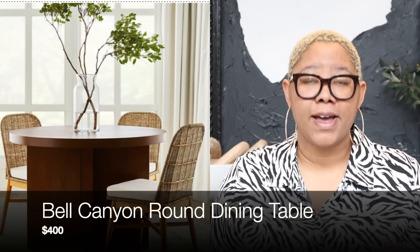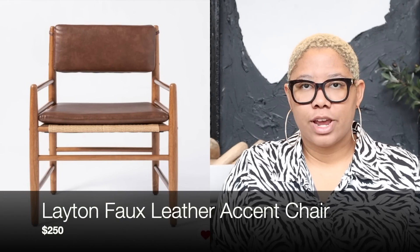Not only do they have the rectangular version of this table, they also have a round version. Round dining tables are so in this year, but they are so expensive — a round table that's normally 48 inches and seats two to four people is normally at least $1,000. I love that this one is a lot more affordable. I love round dining tables because I feel like they're more conducive to conversation since everyone can really see each other well. You can pair it with her chairs or other chairs at Target — Target has phenomenal dining chairs.